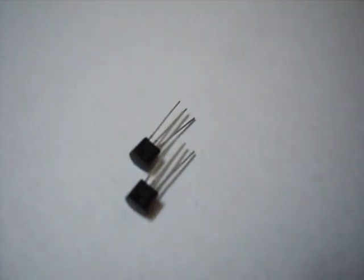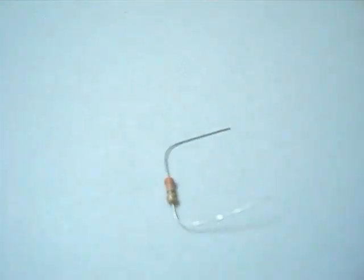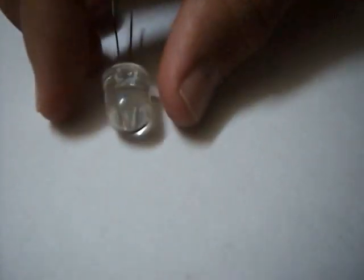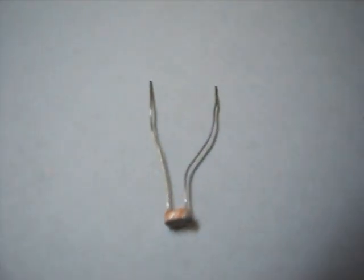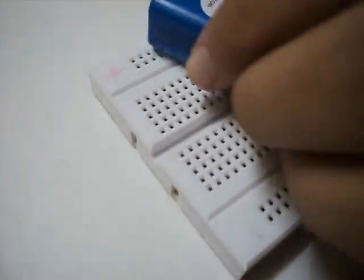Things we'll need are two BC547 transistors, two 1K resistors, 330 ohm resistors, a light emitting diode, and a photo resistor — also called a light dependent resistor — and a breadboard with a 9V power supply.